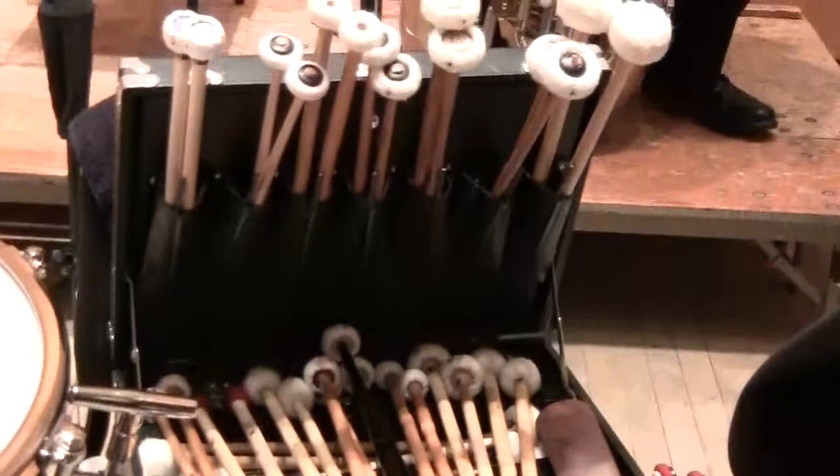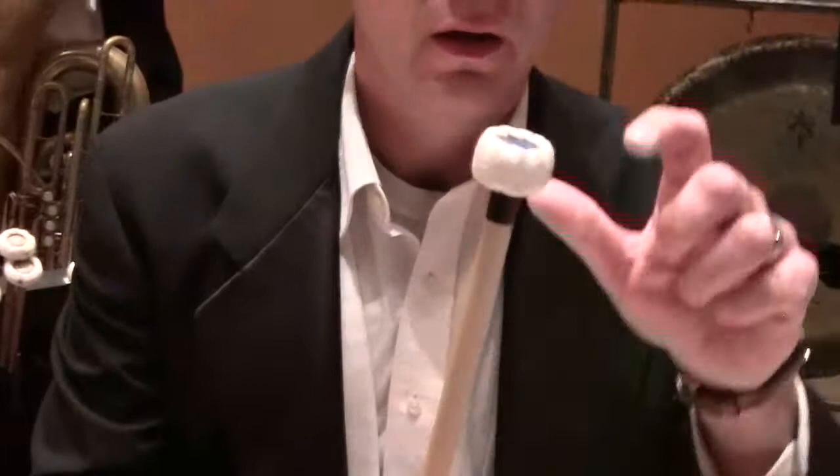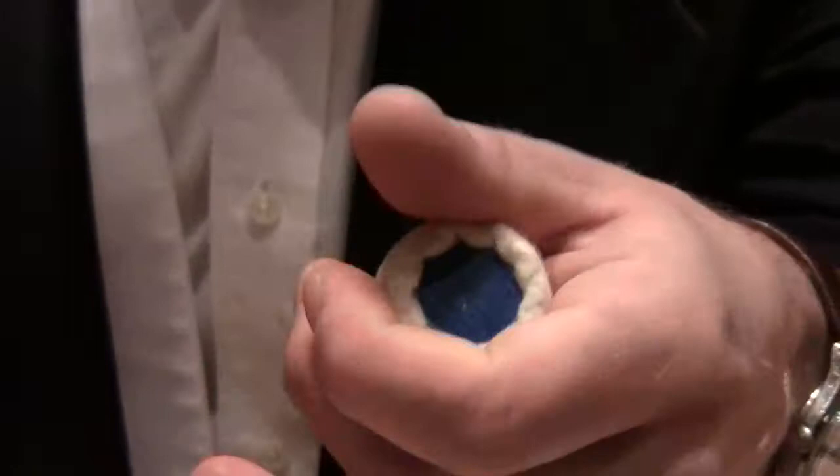Let's get a look at all of these — these are all timpani mallets. How do you decide what you're going to use? In fact, I made every one of those sticks in that box. They are made of bamboo. The inner part of the head is sometimes made of wood or felt, and then it's covered with felt — either a little bit of felt so that it's very hard sounding, or a lot of felt so that it's very soft sounding. As far as knowing what to use, part of it has to do with when the piece was written, the style of the composer, and the style being used in that particular passage. That's something we work out in the rehearsal process — I'll experiment with different things until I find the sound that I think is best.